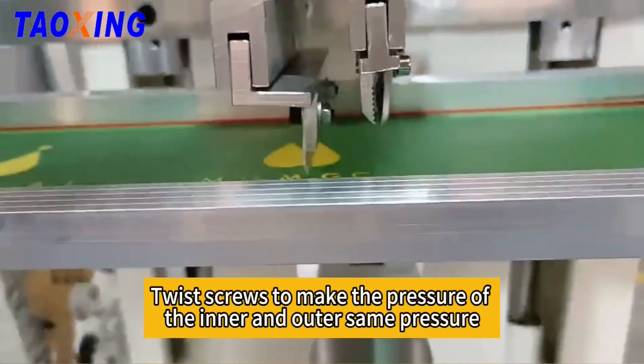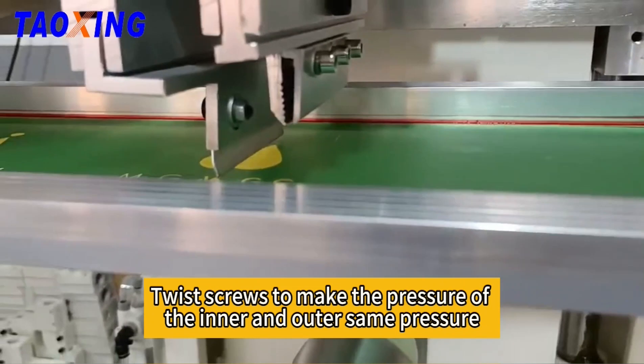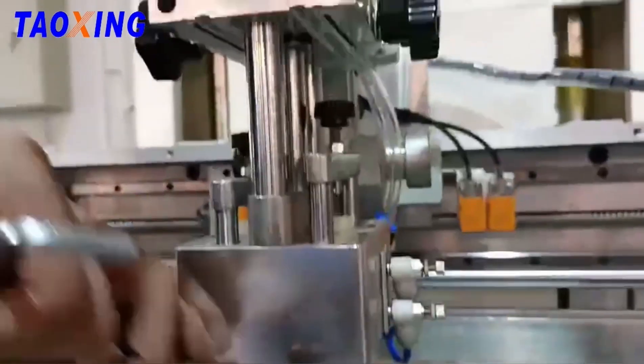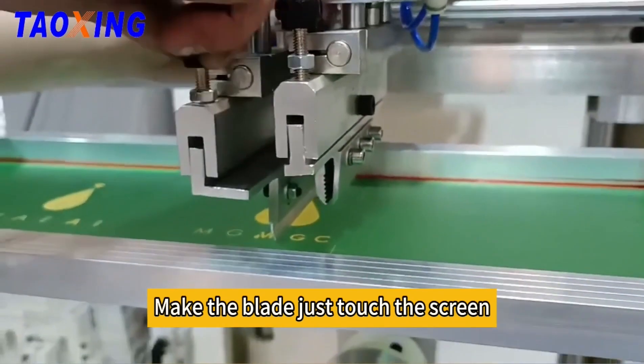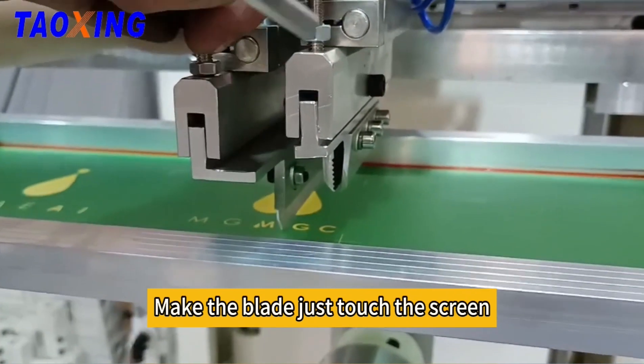Twist the screws to make the pressure of the inner and outer the same. Make the blade just touch the screen.